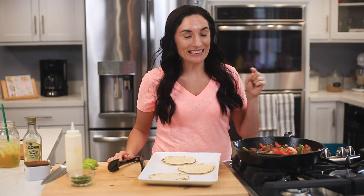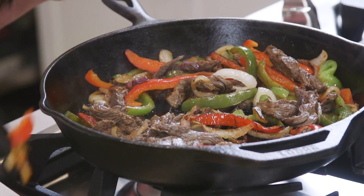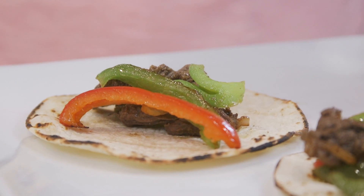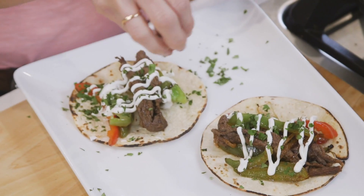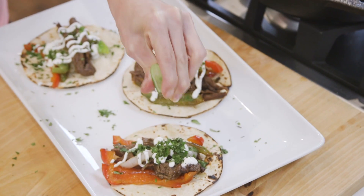The best part is almost here. Let's assemble — place some of the steak and veggie mixture onto the tortilla, follow it with some sour cream, cilantro, and a squeeze of fresh lime juice.